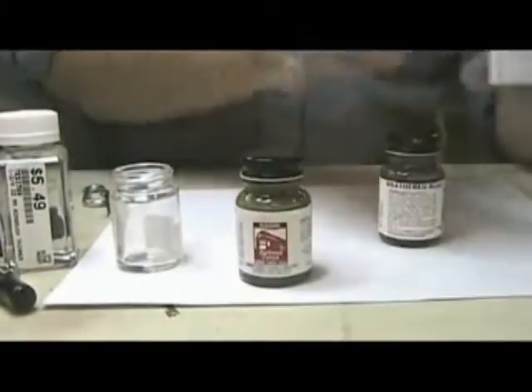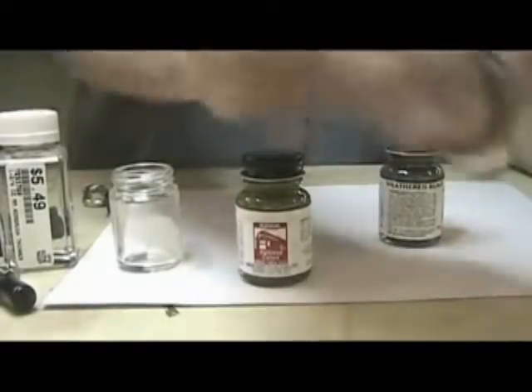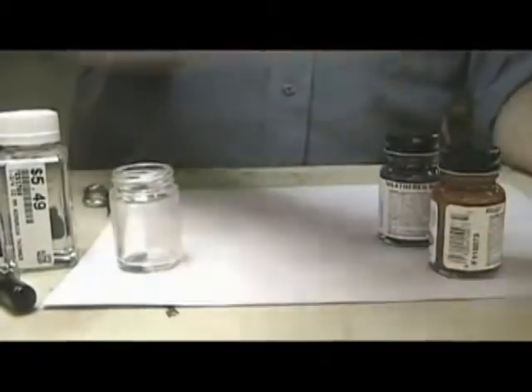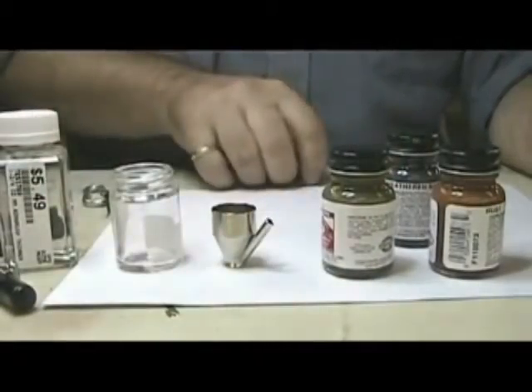So putting a little black in there. What you want to do with any of your paints is make sure they are mixed really well. I'm shaking them up a little bit here, get them all ready. I'm gonna make a small batch tonight because I'm just gonna be using this little cup here.